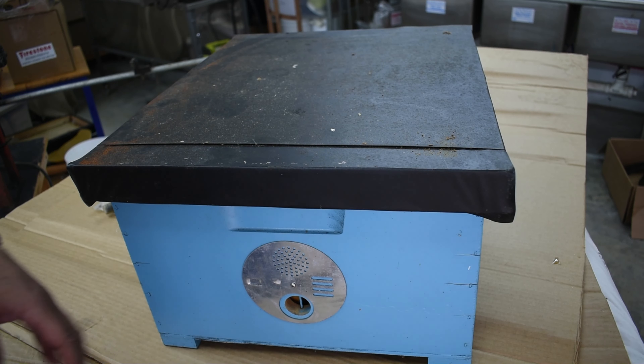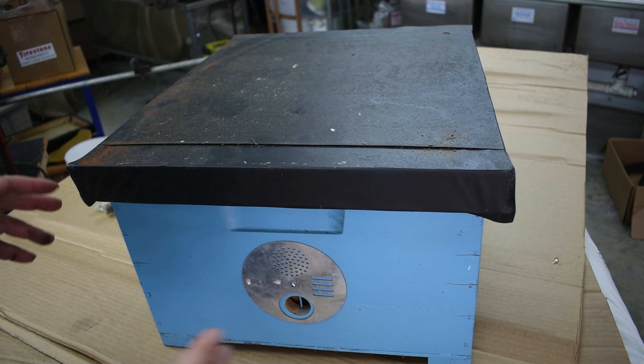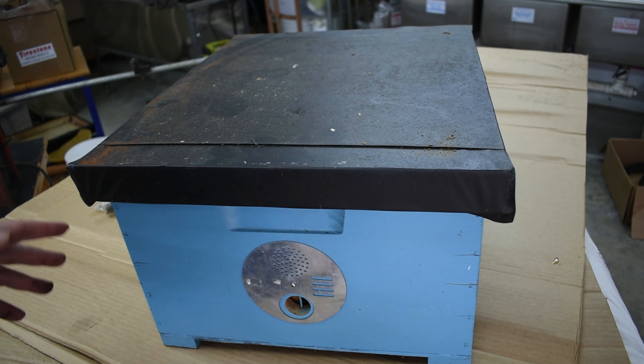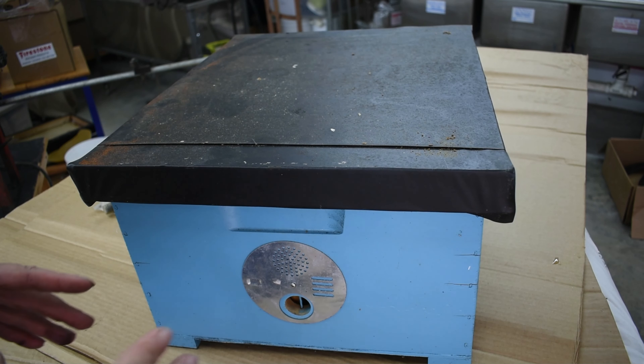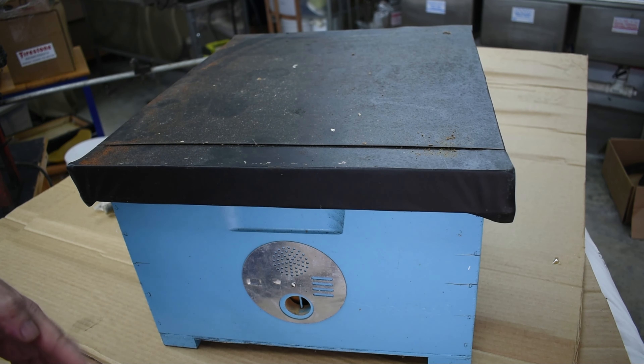I wanted the box as light as I could get away with, but at the same time be the proper dimension. For properly catching swarms you want a box roughly the size of a 10-frame deep. This information comes from Thomas Seeley's 'Honeybee Democracy' — it's basically over 3,000 cubic inches.